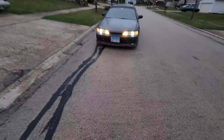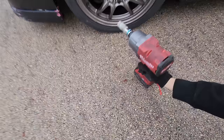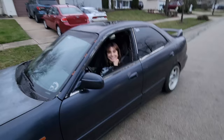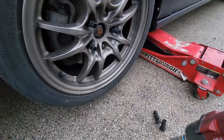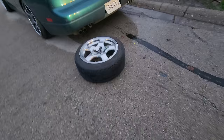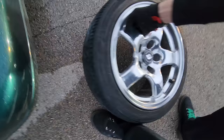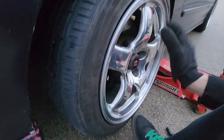All right, let's see if these fit. Let's probably jack up the car first. So the previous wheels were 16 by 7 plus 45, which is kind of crazy. These R32 GTR wheels are 16 by 8 plus 30, so they're going to be wider. I have a feeling these are not going to fit, but one way to find out.